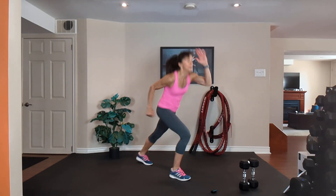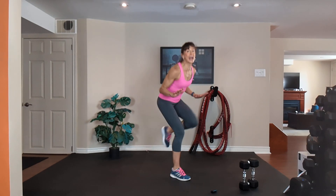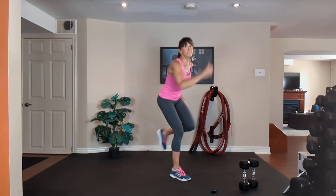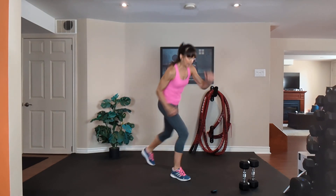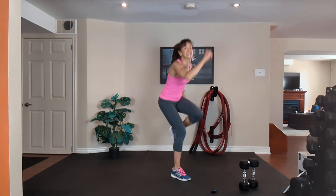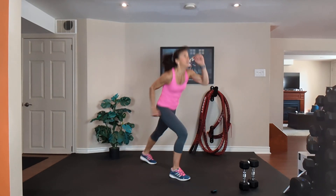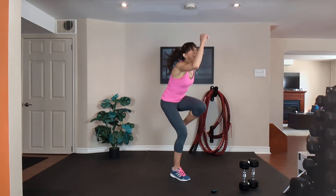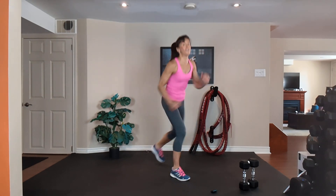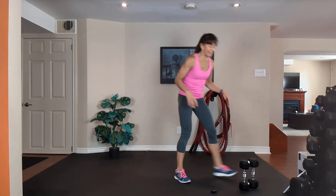Work as hard as you can. Exhale one way, inhale out. Dig in, get low, chest up, tummy tight. Knee, knee, exhale, inhale. 20 seconds to go — breathe. 10, 9, 8, 7, 6, 5, 4, 3, 2.